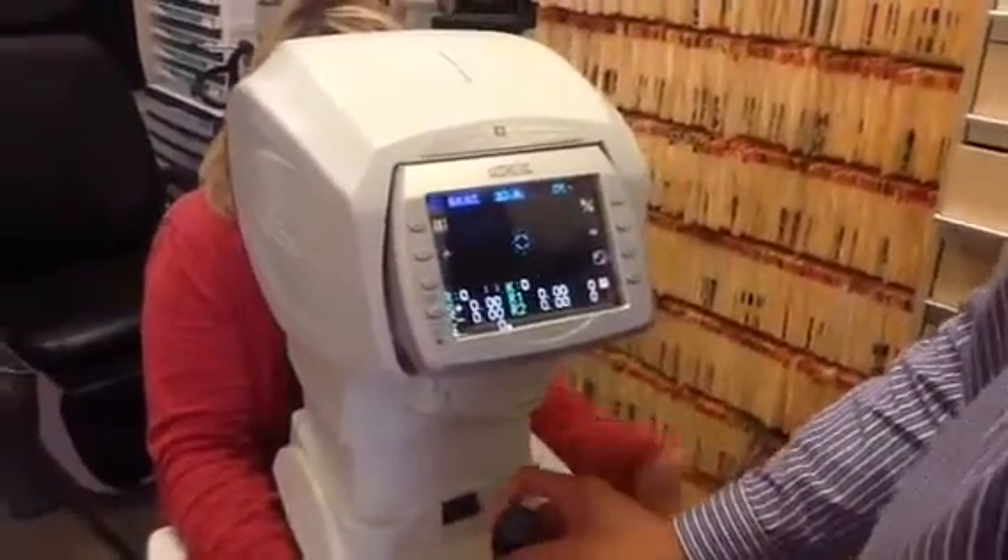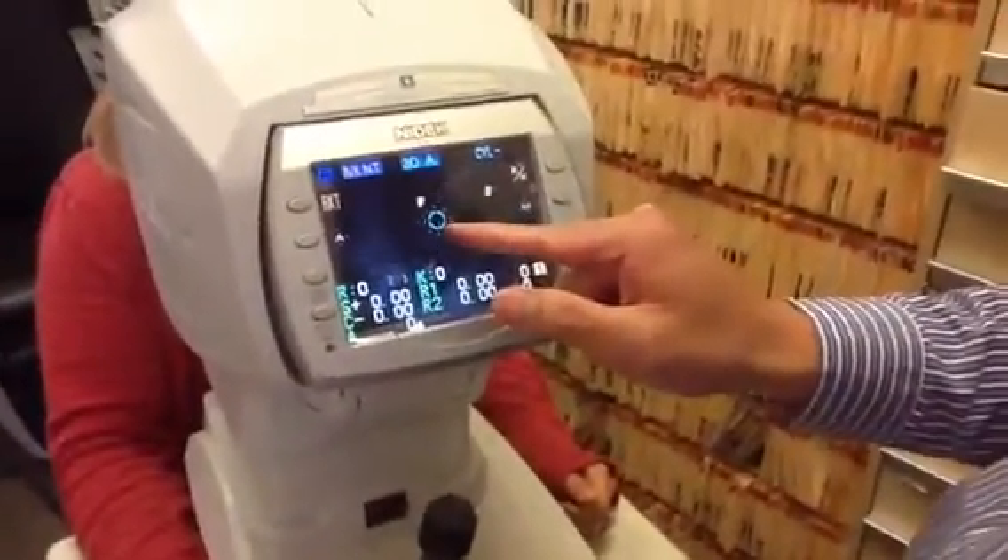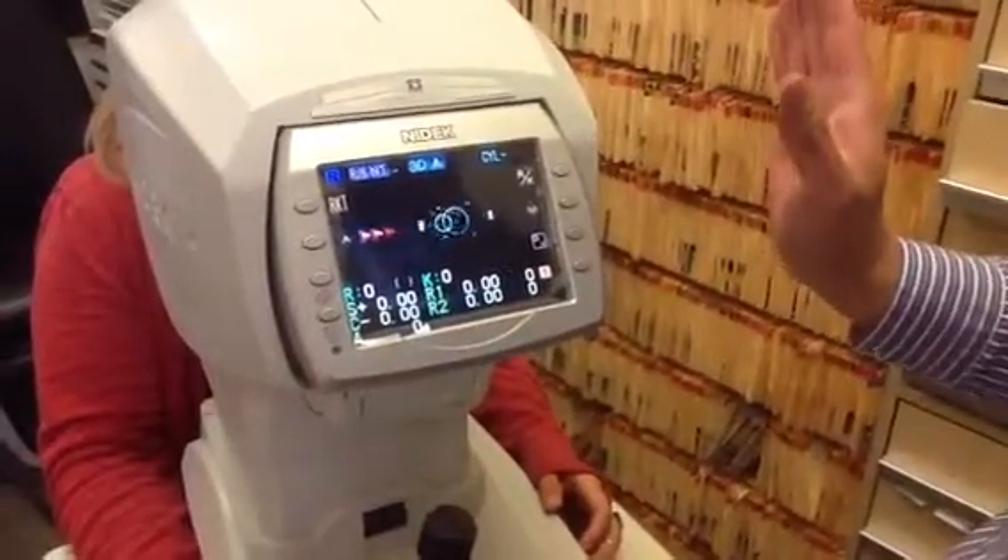With this machine, all you've got to do is just get those markers and the machine will do the work by itself.